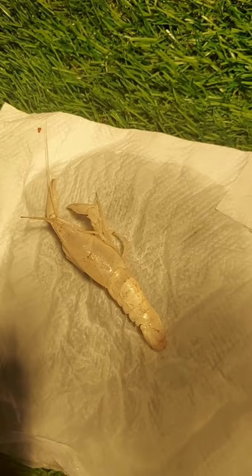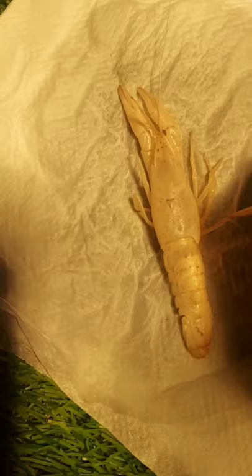Avoid using cotton or a towel since it can stick to the skin causing it to break. Now use a toothpick to align the skin properly and to stretch the legs of the molt. Don't use hands because even a small amount of pressure can break the legs.